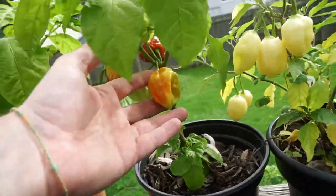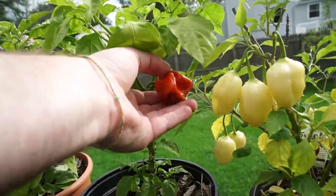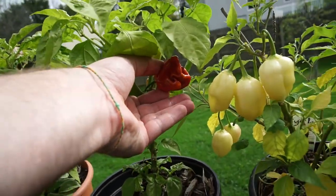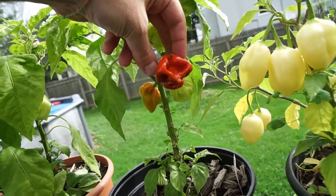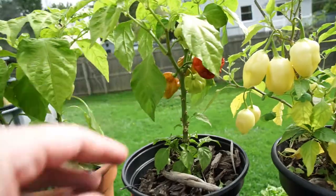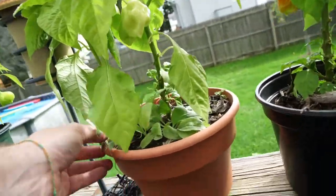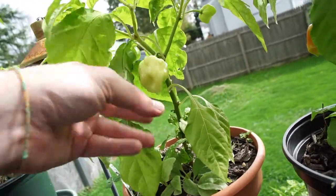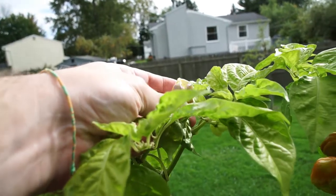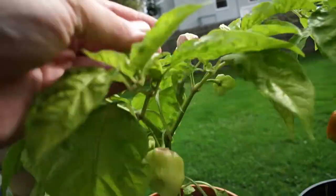Right here, these are the purple habs that I got from Jim Kingman. I haven't tried one of these yet. It also says purple hab over here — I don't know exactly what they are; we'll see once they start to ripen.